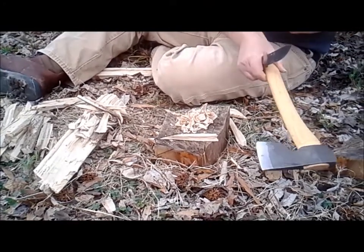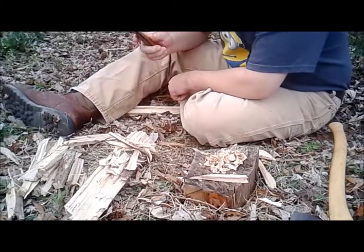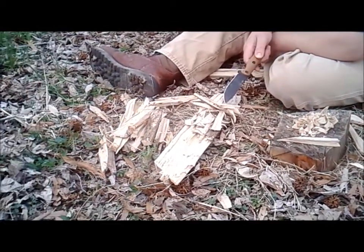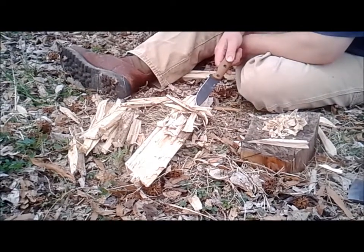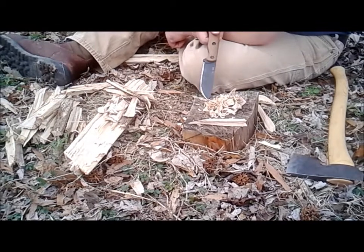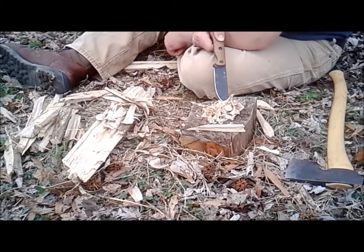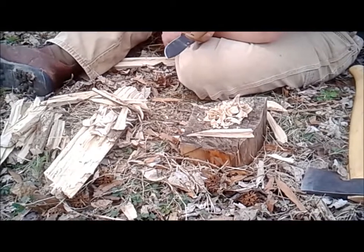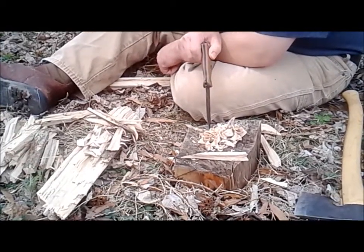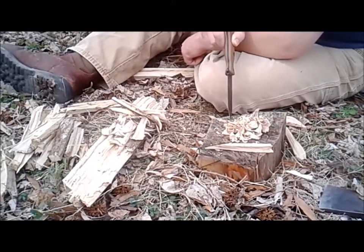Okay, I've got everything situated and I'm hoping it's going to work. I've got larger pieces, medium sized pieces, some wood chunks, and then fine shavings and super fine shavings over here on the back side of my pile. I'm going to use the back of my BK16 knife and try to strike this to see whether or not we can get our little pile of shavings to go.